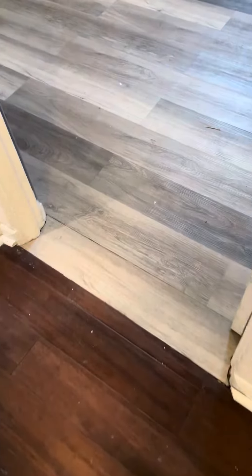There are two different types of flooring here as well with no transition piece. Over here they do have transition pieces, and there are three different types of flooring over here.